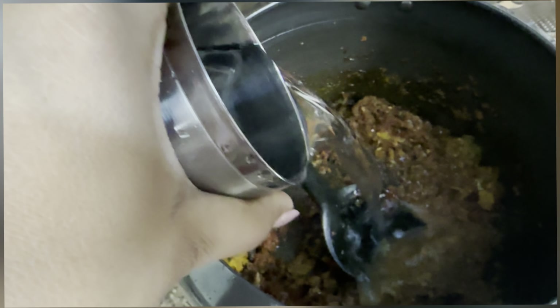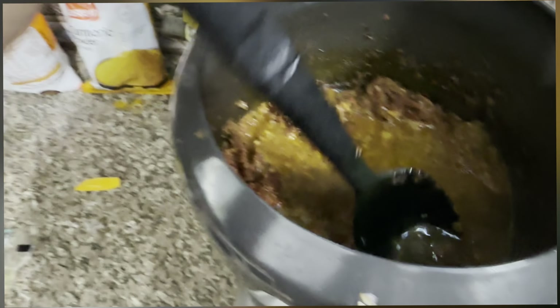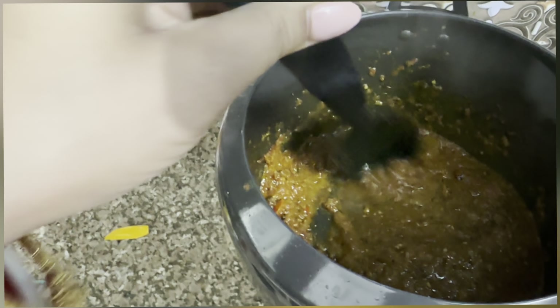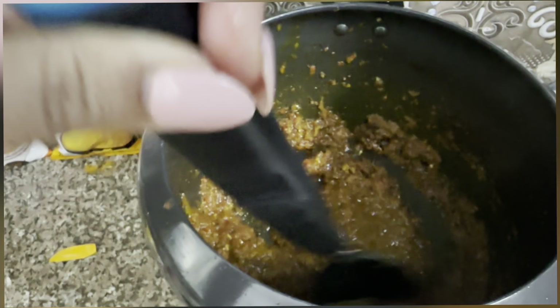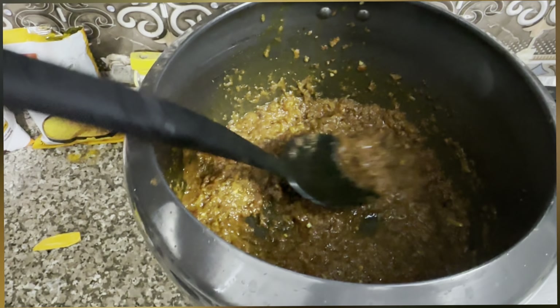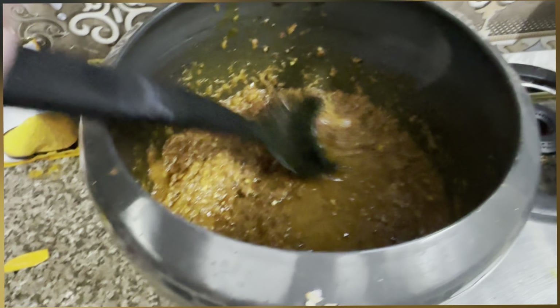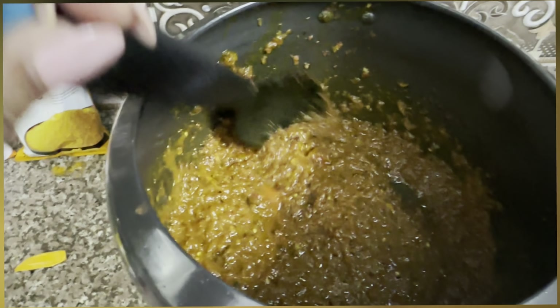It is very important to keep the heat. We are going to get 2-3 minutes in the bowl. Okay, we are going to mix it in the pan. We are going to boil the heat for 2 minutes.